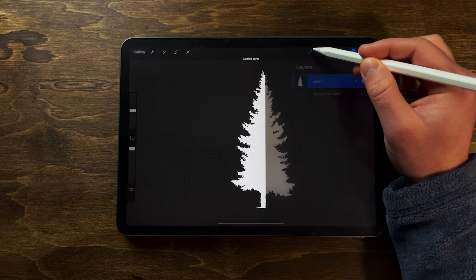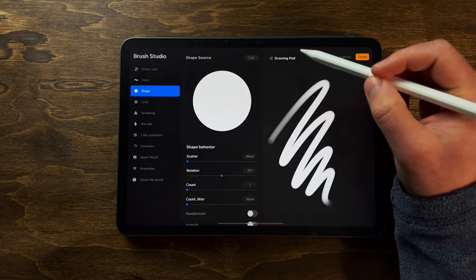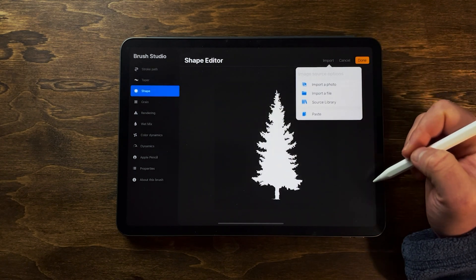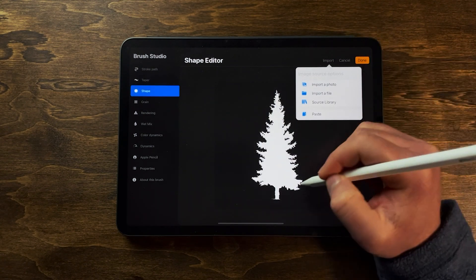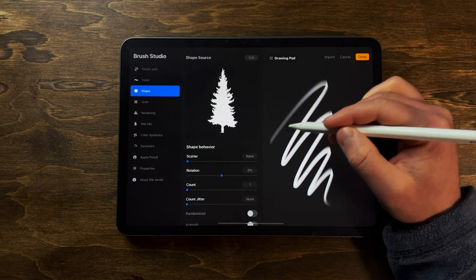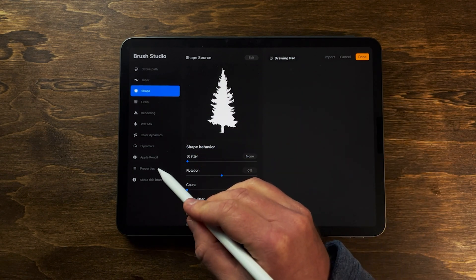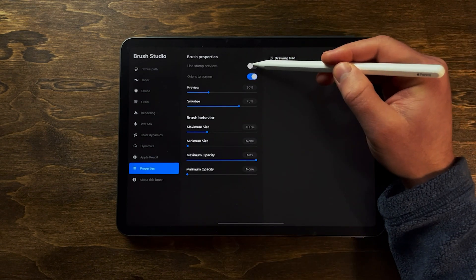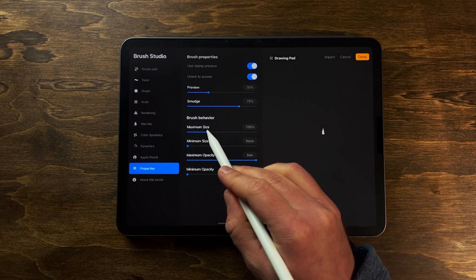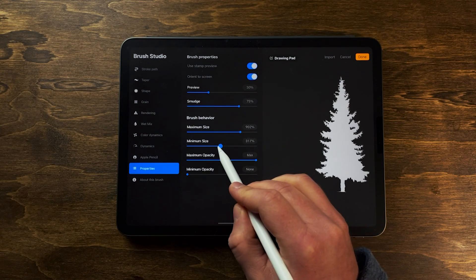Now to resume - we're going to copy this layer, go back to our Trees brush, click 'Add a brush', go back to Shape, edit the shape source, import and paste. Now you can see it looks good, click Done. Next we're going to go down to Properties and turn on Stamp Preview - you can tap there to see and adjust the maximum size and minimum size as well.